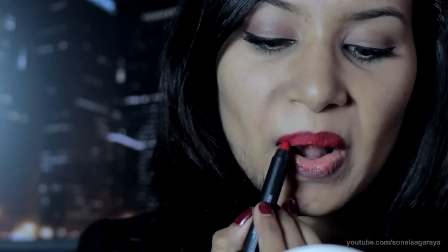Anne Hathaway is really pale so the lipstick she had on was kind of similar to this one — I'm not really sure. The lipstick and eyeshadows and everything have to be matte because throughout the movie she had no shimmer on.